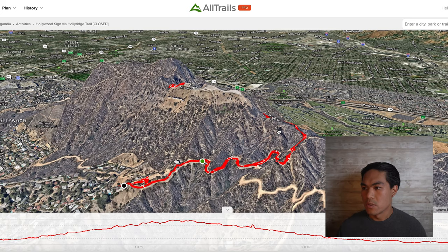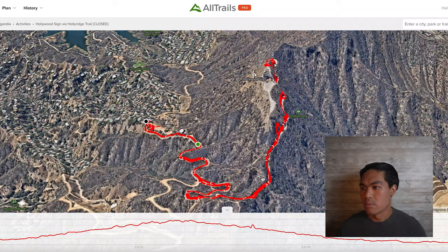Aside from getting the back view of the Hollywood sign, you'll get some nice views of Burbank when you're hiking along this part of the trail. This trail is almost 3 miles long, around 600 feet of elevation gain, and it took me about an hour to complete.